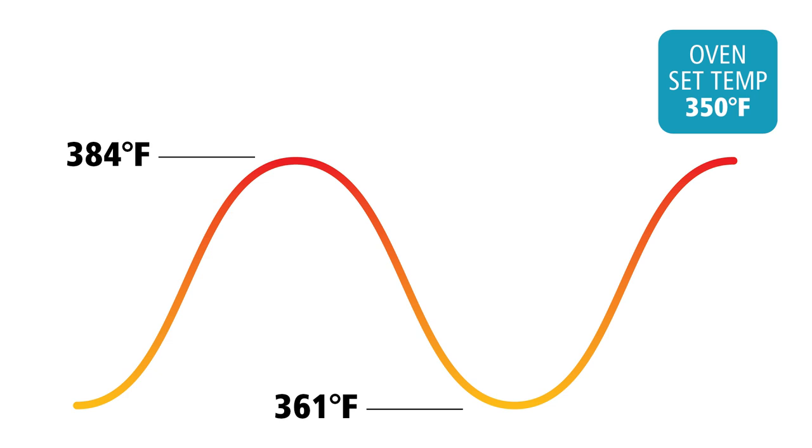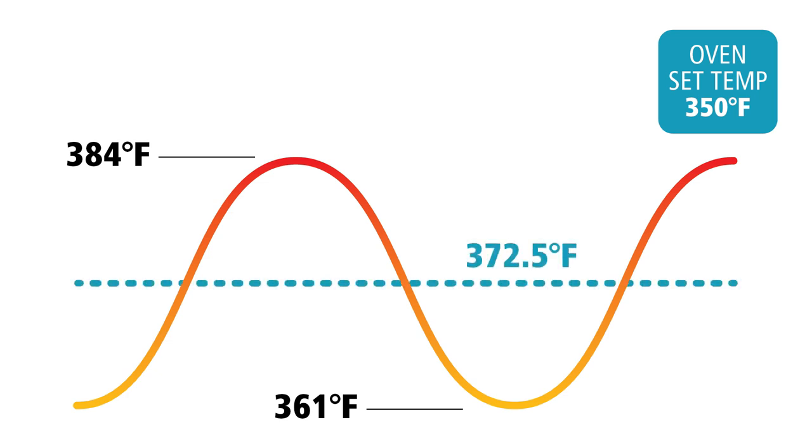All ovens lie about their temperature. They say they're cooking at 350 degrees, but really they're cooking at temperatures in the neighborhood of that, going up and down around 350 degrees. To understand how your oven is going to really cook your food, you need to know where that average point between the high and the low lies. That's what the Square Dot averaging function can do — it can tell you how close your oven is to the temperature that it says it's cooking at.